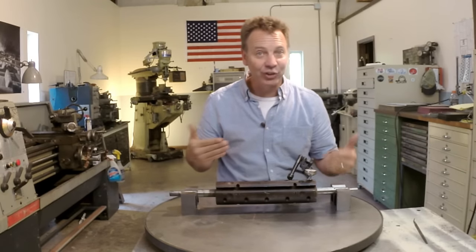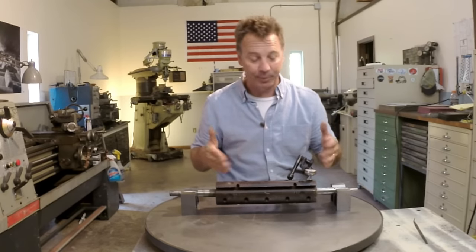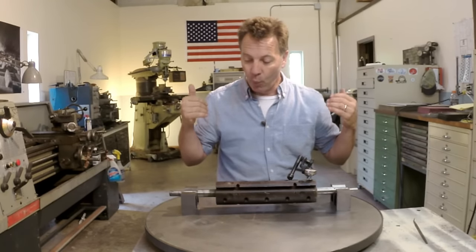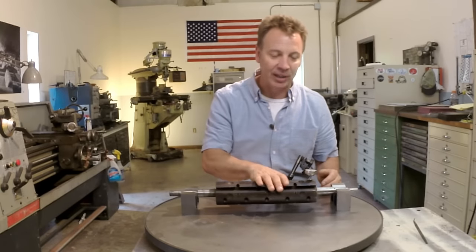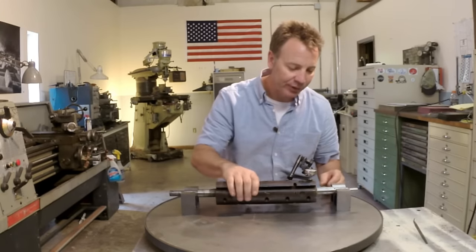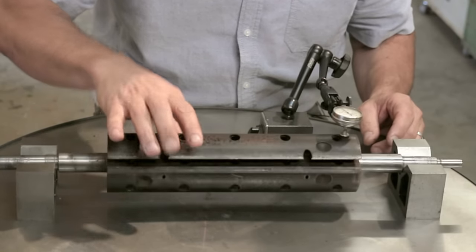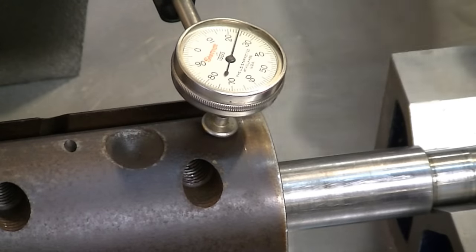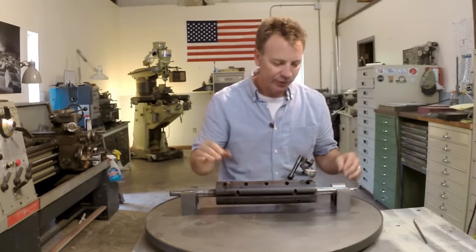Now there are other challenges with this project. Like I said, this is probably the most challenging turning project I've ever had. We need to get this back in alignment. Right now it's about 25 thousandths off around, and this side here is at about 5 thousandths.